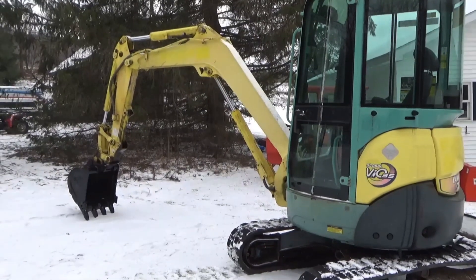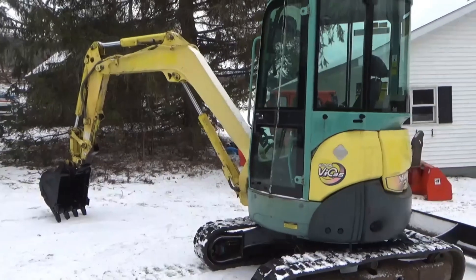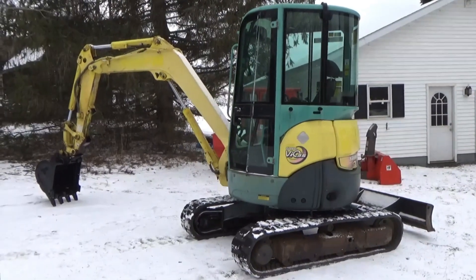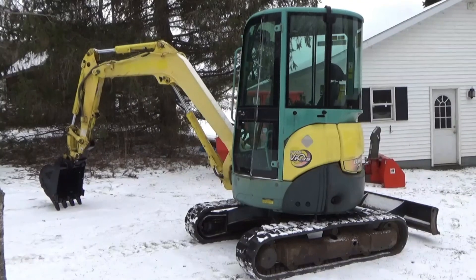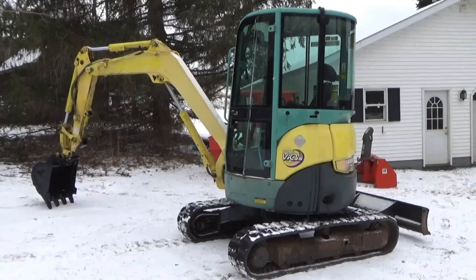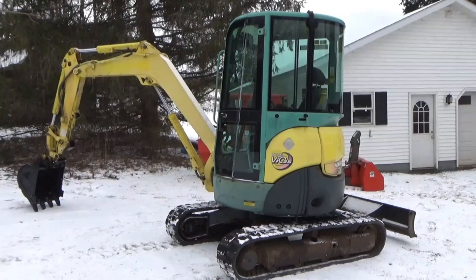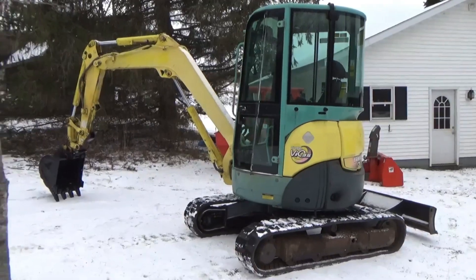We'll probably be doing a septic system with this, some foundations, and a few other things for personal use mostly. This is a used machine, about a 2004. I picked it up on the used market — it came as a trade-in to a dealer. It's got about 5,000 hours on it. For a machine like this, 5,000 hours is probably half its life; you can expect 10,000 to 12,000 hours out of one of these. You saw me change the seals — we did the bucket.